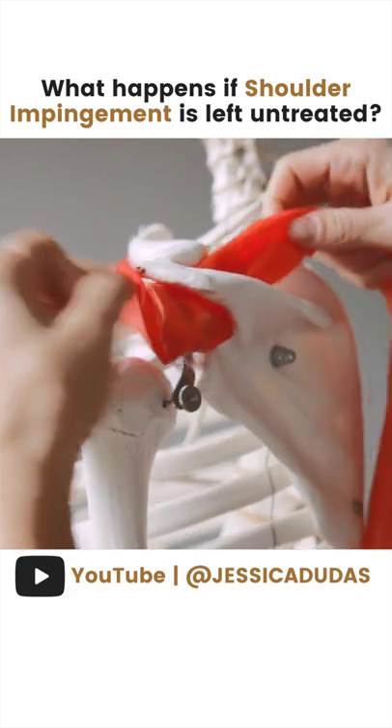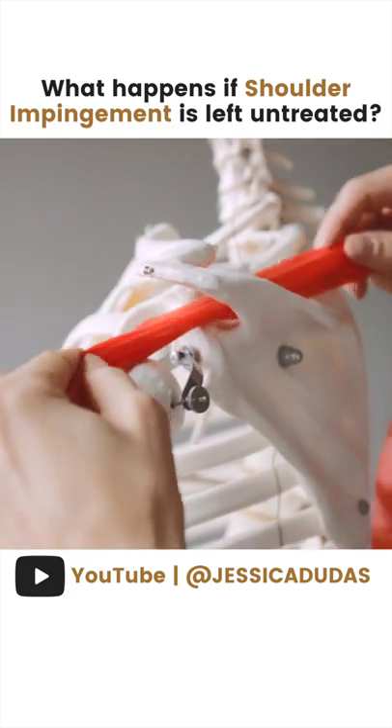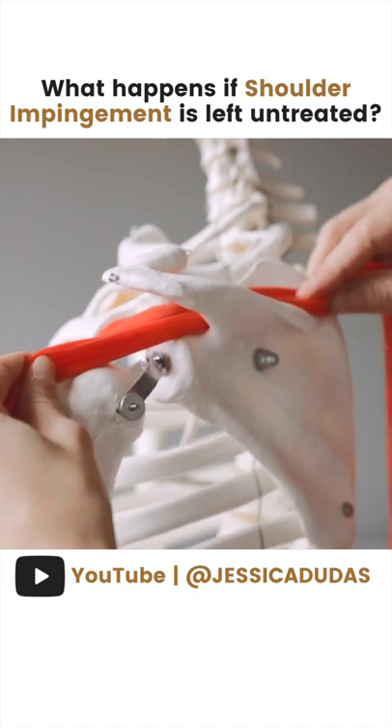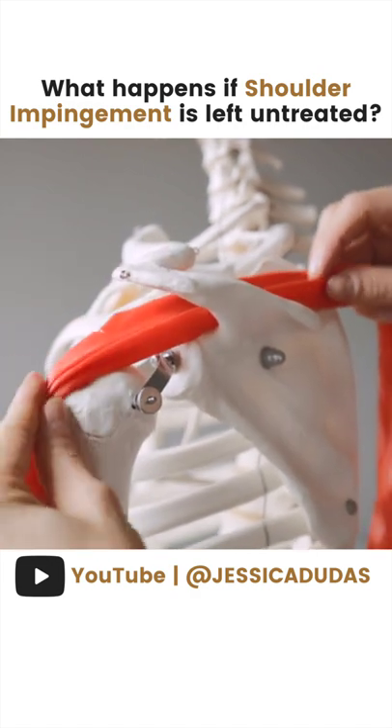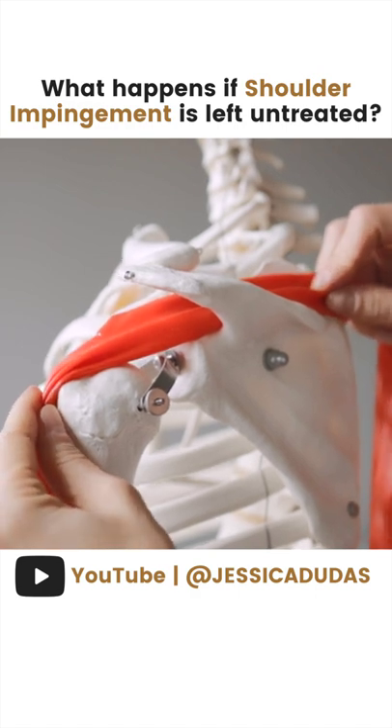If the supraspinatus gets impinged, as you can see, it sits right on top of the shoulder blade and runs underneath our acromion on our scapula, and it attaches onto the humeral head.